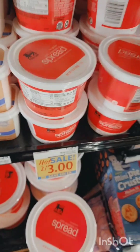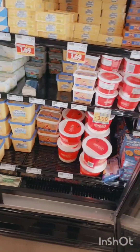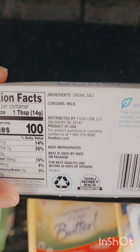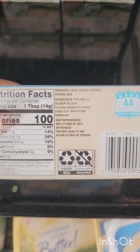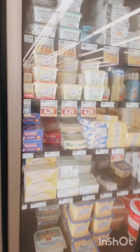This is not butter — this is vegetable spread. I'm gonna need y'all to learn your butters and spreads, and yes, there's a difference between salted butter and unsalted butter. This one is salted — obviously it has salt in it. Unsalted butter does not. And again, this is butter, not vegetable spread, vegetable oil, or I Can't Believe It's Not Butter.